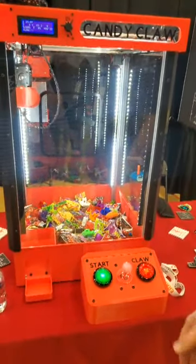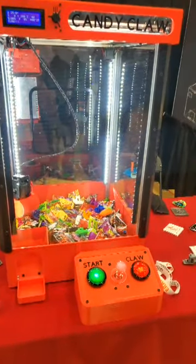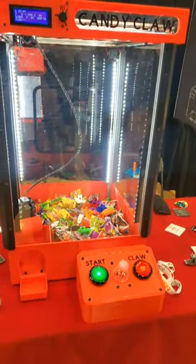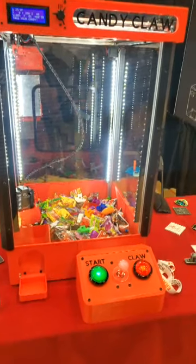When the cycle's over, it comes back and dumps off whatever you might have won. And that is the Chris's Basement Candy Claw.